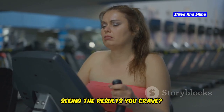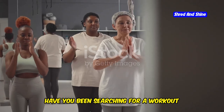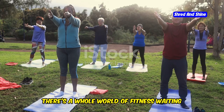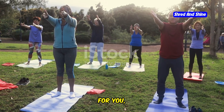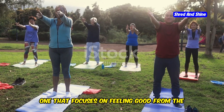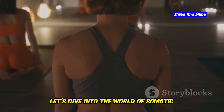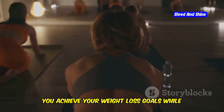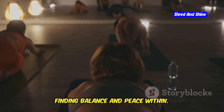Are you tired of hitting the gym without seeing the results you crave? Have you been searching for a workout that does more than just burn calories? There's a whole world of fitness waiting for you — one that focuses on feeling good from the inside out. Let's dive into the world of somatic workouts and discover how they can help you achieve your weight loss goals while finding balance and peace within.